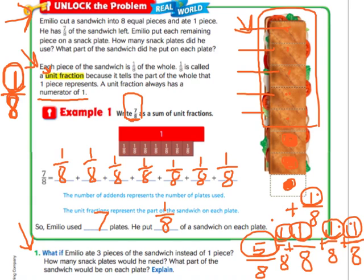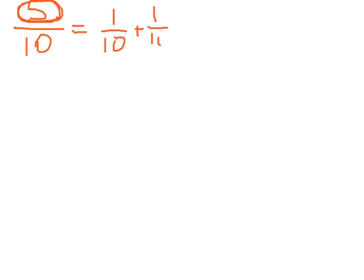So basically what you're doing in lesson 7.2 is they're going to give you a fraction and they're going to want you to decompose it into a sum of unit fractions. It could be any number in the numerator and the denominator. The denominator will stay the same and you're going to break up the numerator into ones. So for five eighths, you'd need five ones and you'd write one eighth five times.